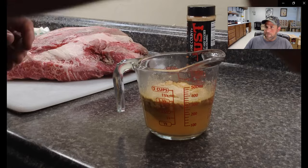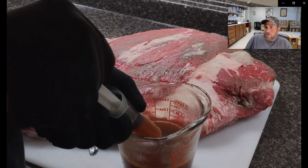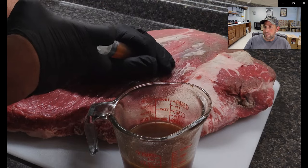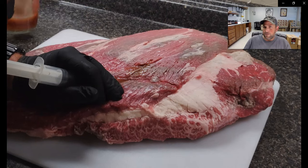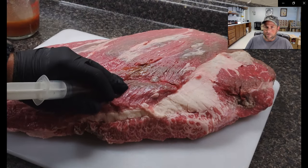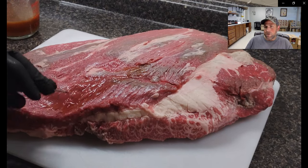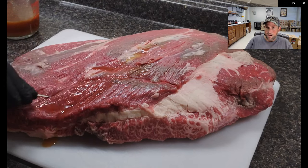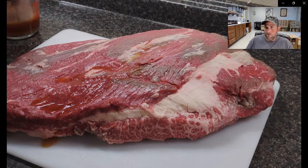Now I'm going to mix up some injection. This is Butcher Barbecue's brisket injection — it's the one I like to use the most. We'll go in every few inches on this brisket on both sides and pump it full of this good briny injection. I like to do this the day before and let it sit in the refrigerator overnight with the injection in it to allow it to marinate and brine. I also like to have the dry rub on it as it sits all night. You don't have to — you could go straight to the smoker or grill with this if you wanted — but I prefer to do this the day before.